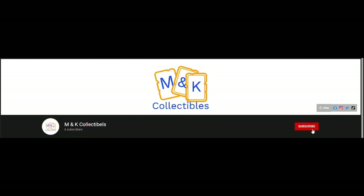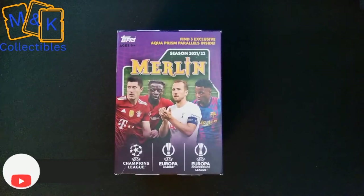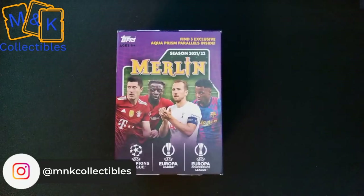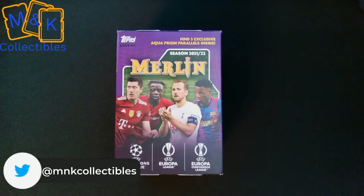If you enjoyed the video, don't forget to click that subscribe button and you'll be notified of all upcoming videos. Hi and welcome to the M&K Collectibles channel — today we have one of the Game-exclusive Topps Merlin packs in front of us.